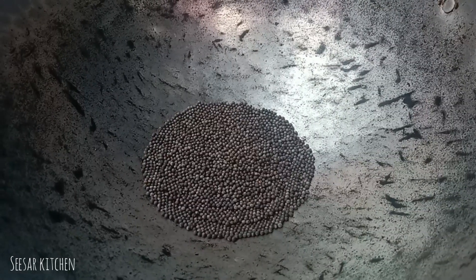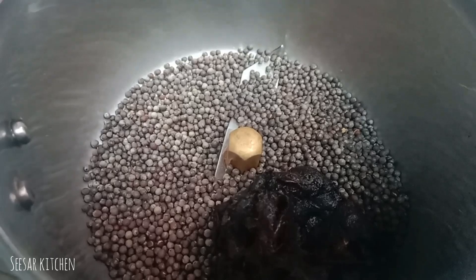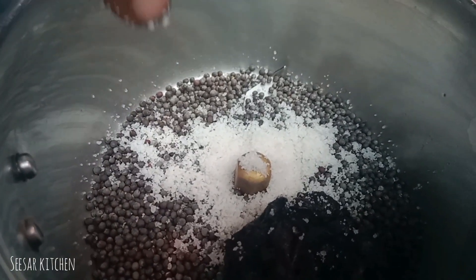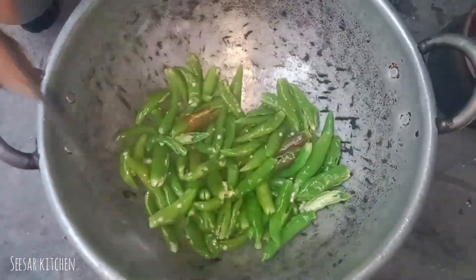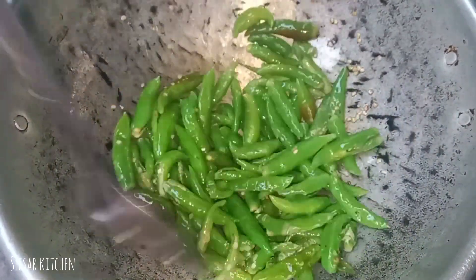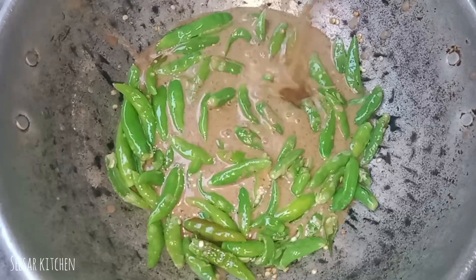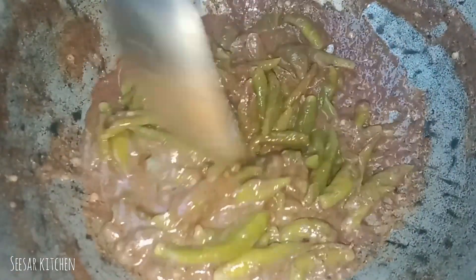Add the egg. Now let's mix the. That's why I'm going to take a look at you and tell you about it.